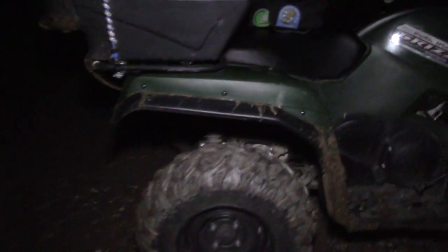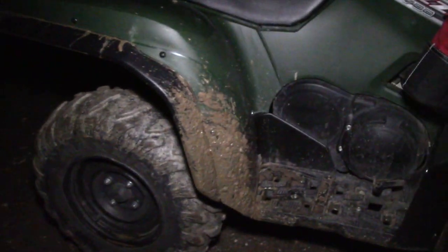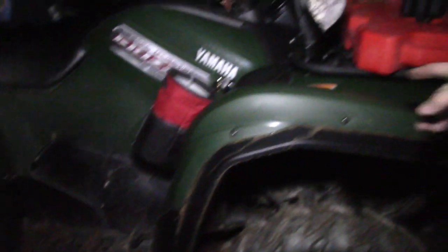I just wanted to show you the difference between my brother's quad versus my quad. I have the cold pin fender extenders and going through all the mud you can see that the front tires flip some mud up right in here, but for the most part my quad is pretty clean.